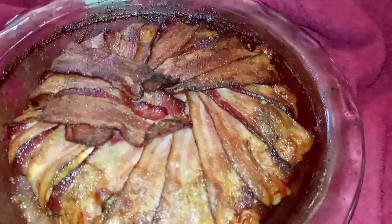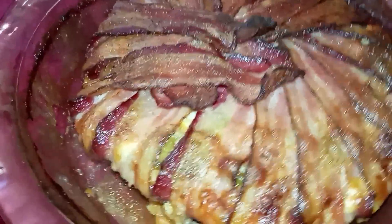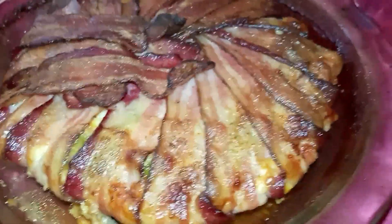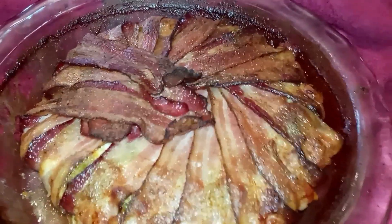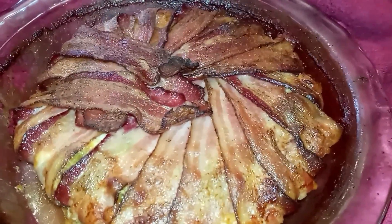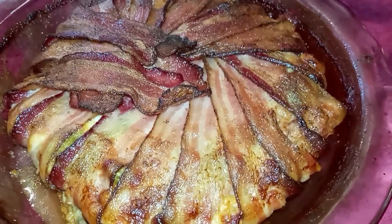I'm back! This basically took about 48 minutes and as you can see it drew up a lot, but you can see the cheese coming out and jalapeños. It took 48 minutes total. I'm going to let it cool off about 15 to 20 minutes, then I'll cut into it and let y'all see what it looks like on the inside.